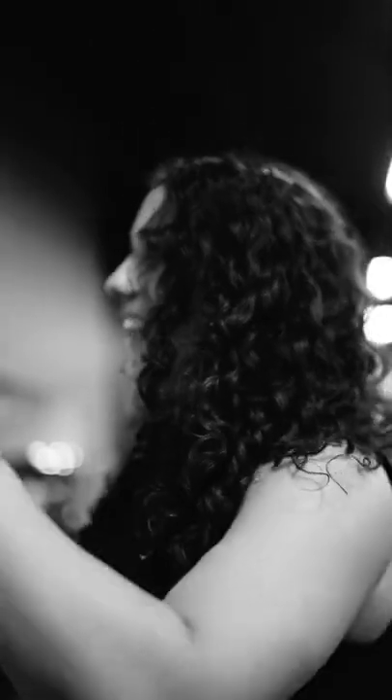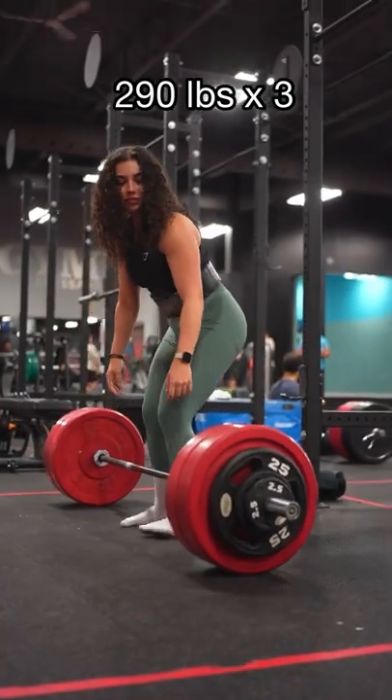That's not the right weight. Yeah, it is. That's 280, not 290. That's 290. 290 for 3.